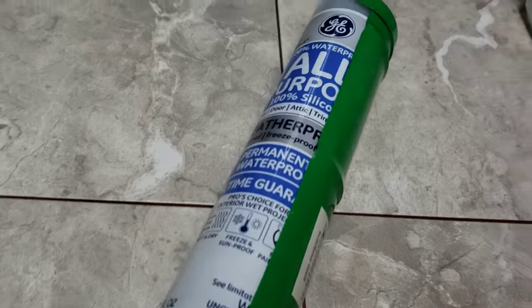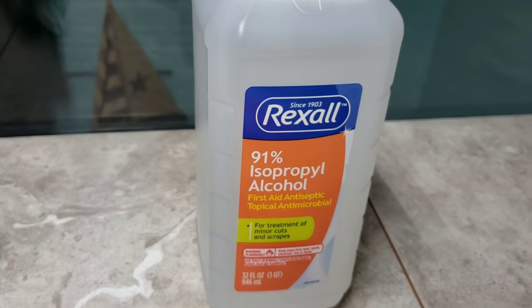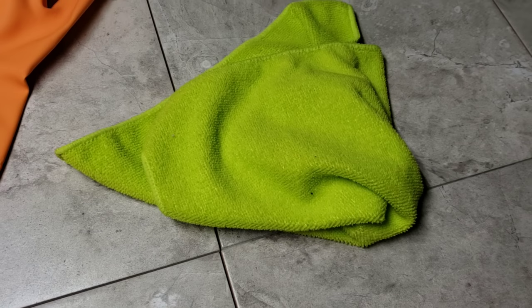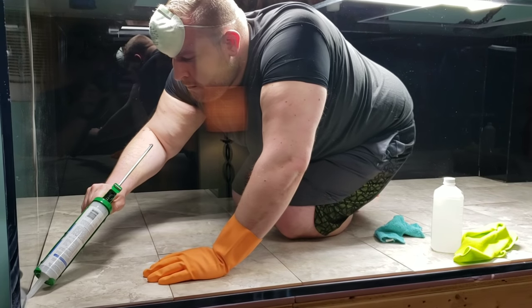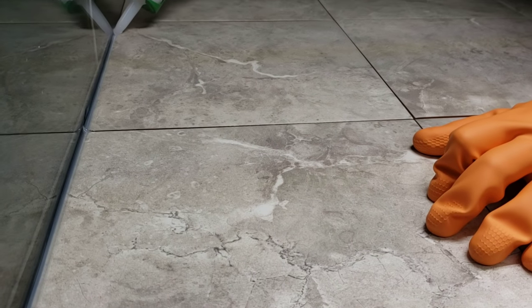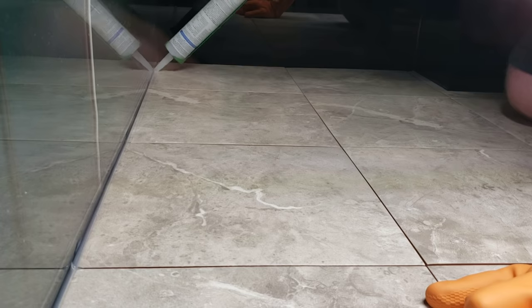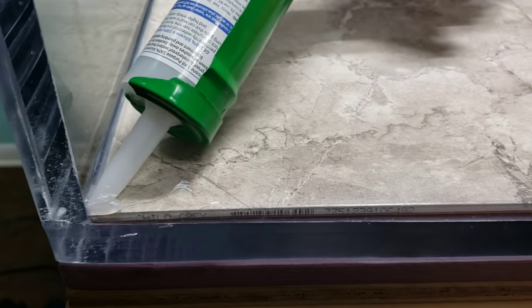Now we're going to get to the fun part — the silicone. We're going to silicone the bottom of this tank. The supplies you're going to need are: a caulking gun, latex gloves to smooth up the silicone, isopropyl alcohol to help remove any silicone that gets on anything else, a mask to keep the fumes out, and plenty of rags. You want to cut the tip of the silicone at a 45 degree angle to lay it down accurately. The biggest advice I can give you is take your time and go slow. Look how flat it's laying and how smooth it's coming out — I hardly have to do anything other than squeeze the trigger on the caulking gun. This is allowing me to lay it down without any mess and without getting silicone all over the tank.